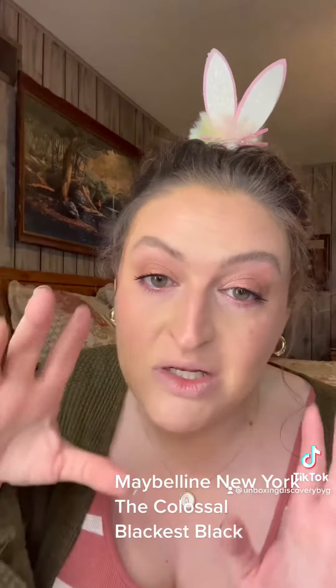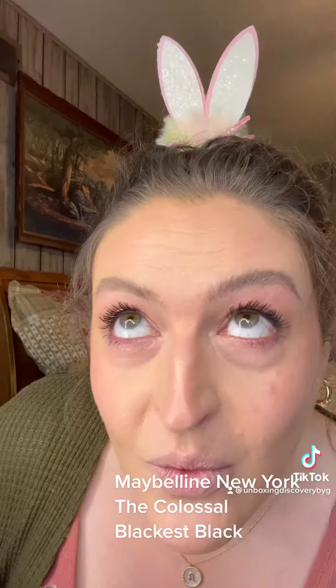Almost every mascara either flakes, smears, or gets the black stuff down under my eyes. I don't know — it's something about me, maybe because I'm extra oily or because I get nervous and sweat, who knows. But I'll let you know if this one does that or not by the end of the day. I'm gonna be filming all day anyway — so what do we think? Have y'all tried it? Do you like it?